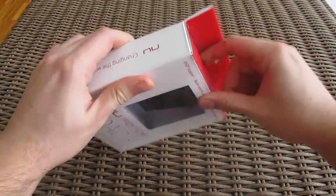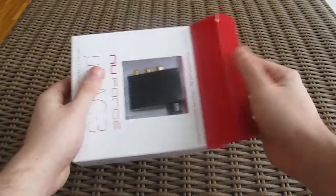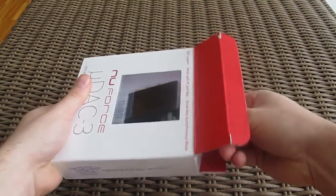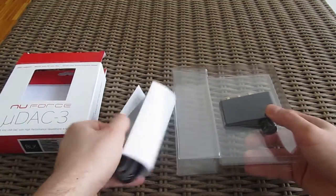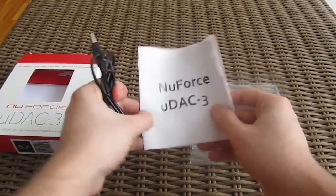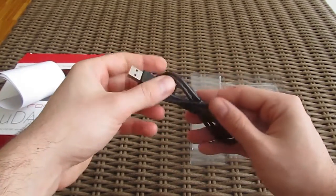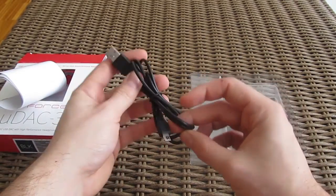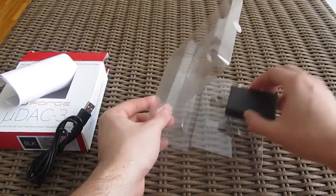Let's take a closer look at the DAC by unboxing it. Inside there are some user manuals wrapped around a micro USB cable. And here's the main star of this show.